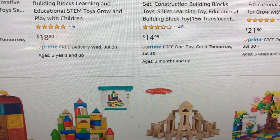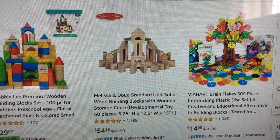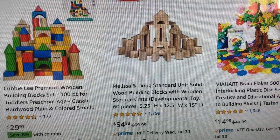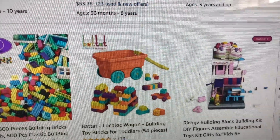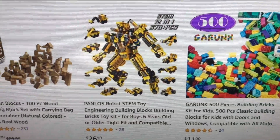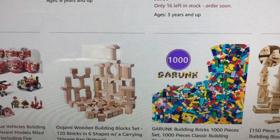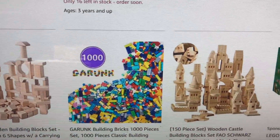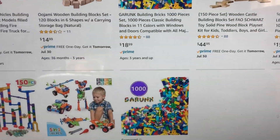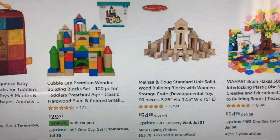So I've been browsing along and I happened to see these really cute items — brain flakes, wooden blocks, colorful wooden blocks, building things that look like Legos, and so much more. You can even get 1,000 building blocks. So there are a lot of items you can get online for students, for learning, and something that caught my eye is this right here.